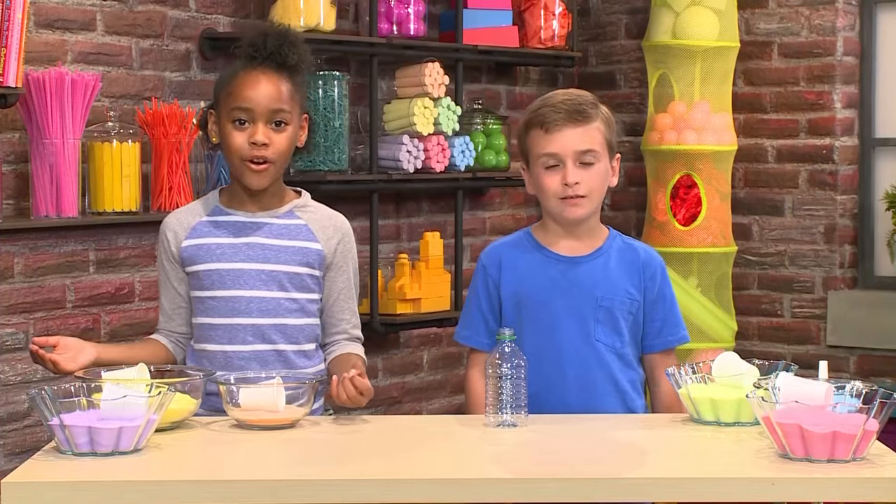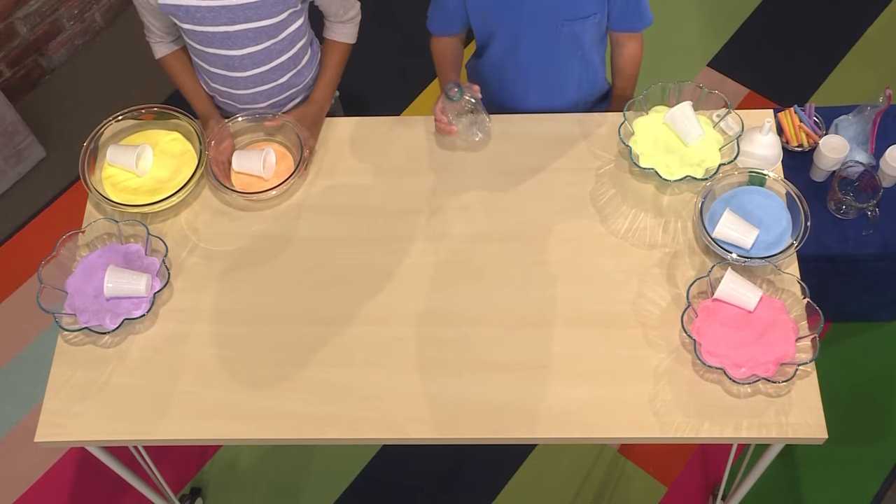Once the salt is the color you want, you can pour it into a bowl. These are some sands we made earlier and we're going to show you how to pour it. First, you'll need a recycled water bottle.